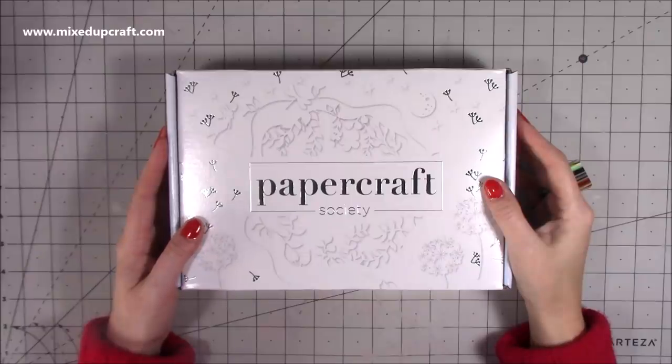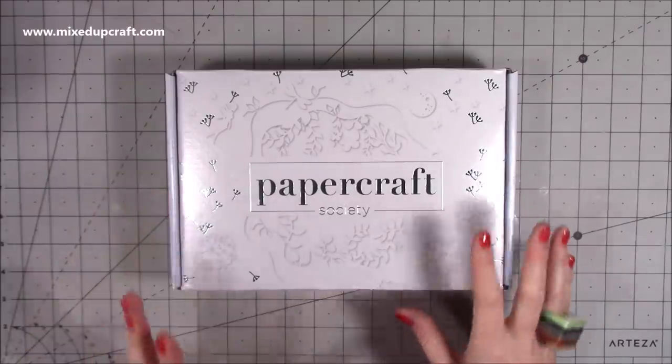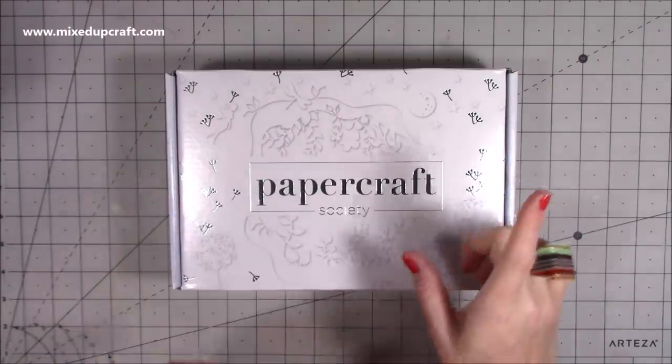Hi everybody, it's Sam at Mixed Up Craft. Thank you for watching my video today. I'm going to be doing the unboxing for the latest Papercraft Society kit. This is kit four, box four.